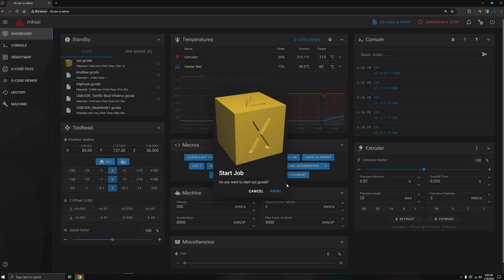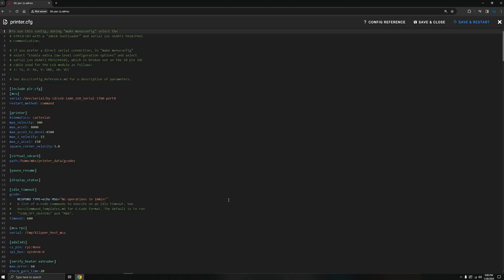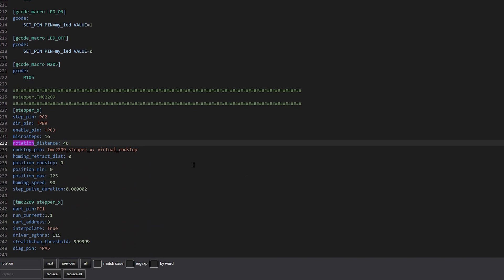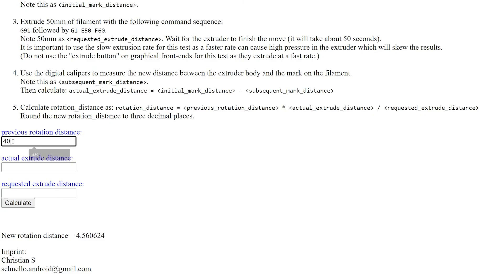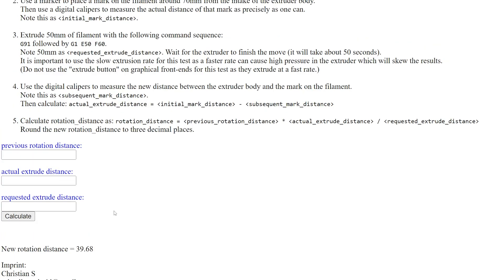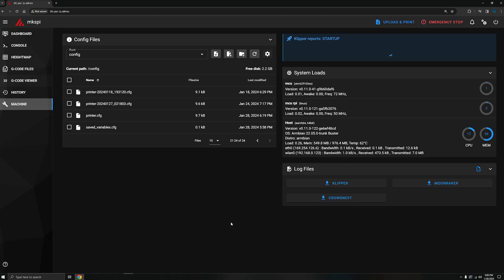Next I printed the calibration cube from earlier and took measurements of the X, Y, and Z so I could update the rotation distances for those steppers. It's basically the same process as the extruder — find the rotation distance in printer.cfg and use the same rotation calculator. The rotation distance for the X stepper was 40, so I put that in the first box. My actual measurement was 19.87 millimeters, and since the cube should be 20 by 20 by 20, I put 20 in the last box — it gave me a new rotation distance of 39.74. I changed the 40 in the config file to 39.74, did the same for Y and Z, then clicked Save and Restart. After rebooting I printed the calibration cube again and the results looked great.